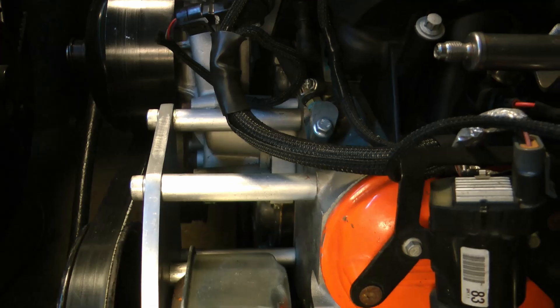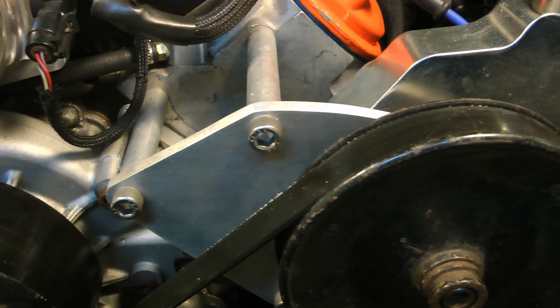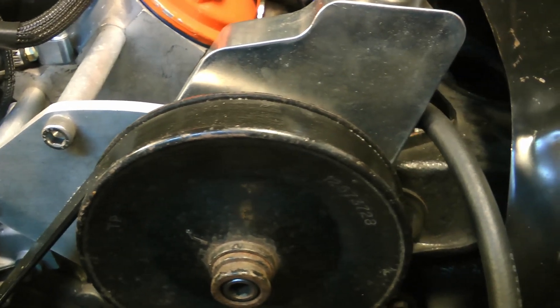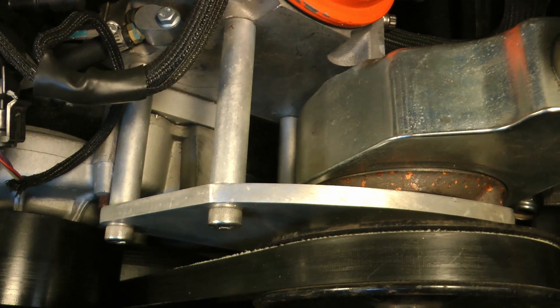The power steering bracket is really simple — it's just a piece of aluminum plate spaced off of the head with three standoffs. The pump itself also has some small spacers which space it off of the plate, because the mounting surfaces on the pump aren't all at the same elevation. This will make more sense when you take a look at your Saginaw pump.